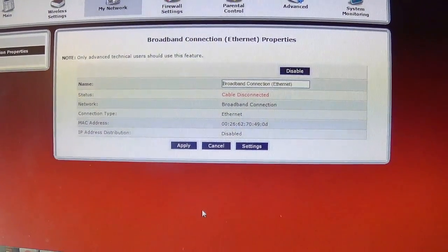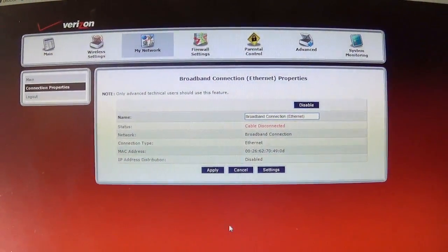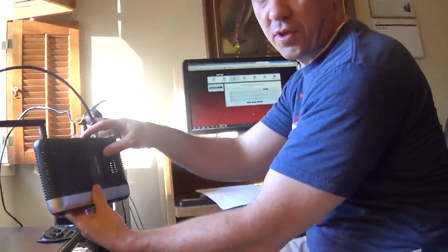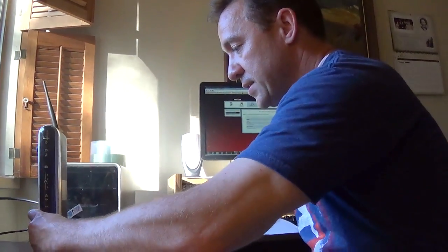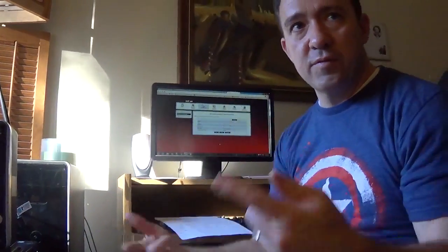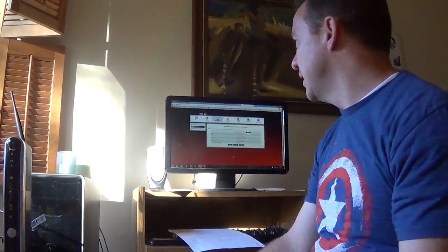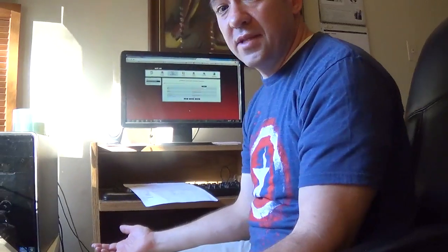Right after you click Apply, that's going to disconnect your cable or your modem from your computer. Then you're going to want to turn your modem off - unplug it. That's important because your DHCP is dynamic - it's going to try to connect again and make a new connection. You don't want that to happen because you're trying to disconnect it. So shut it off. And that's all you need to do.